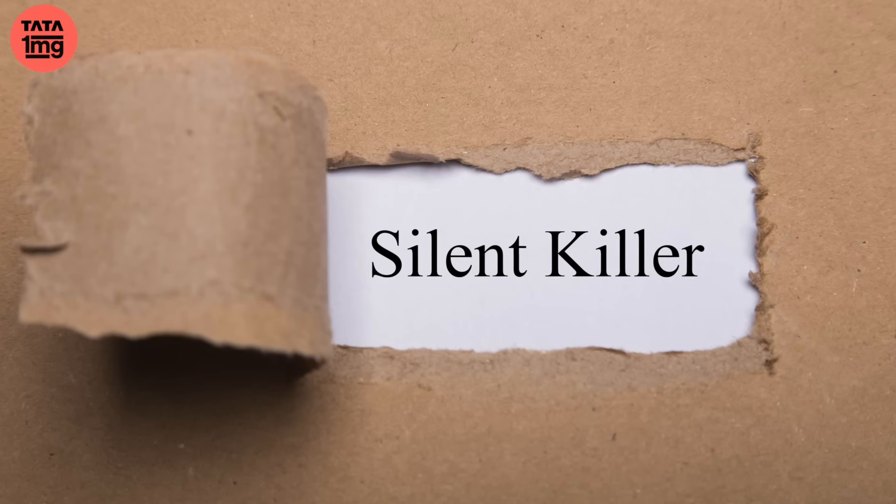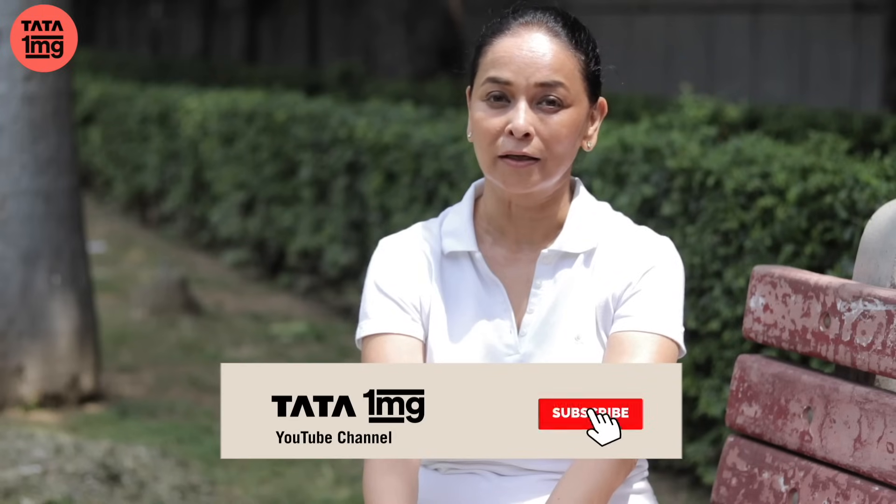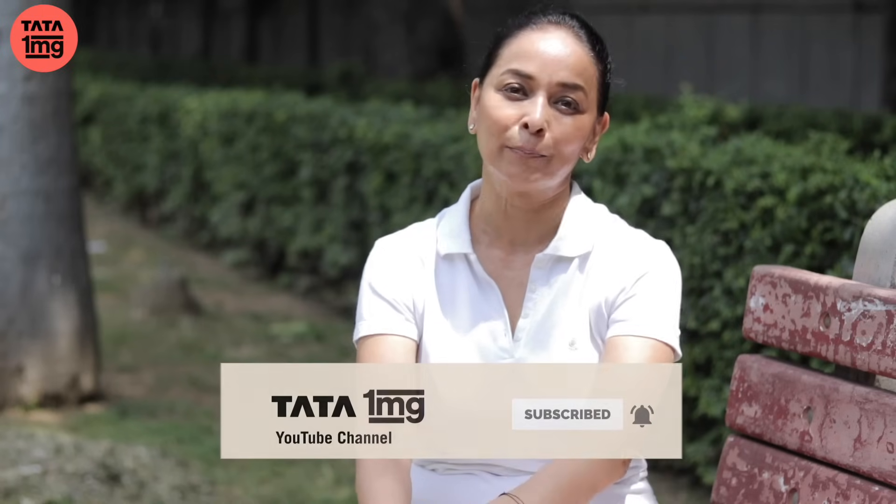That is why high BP is also known as the silent killer. Agar aapne humara channel abhi tak subscribe nahin kiya hai, to isko subscribe karna na bhoole. Aur latest health related videos ke liye, please do press the bell icon.